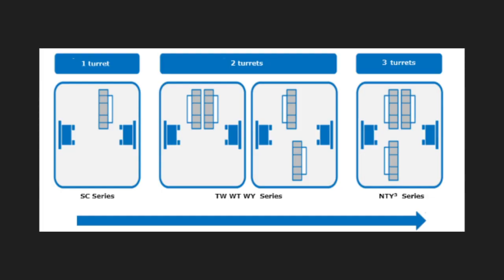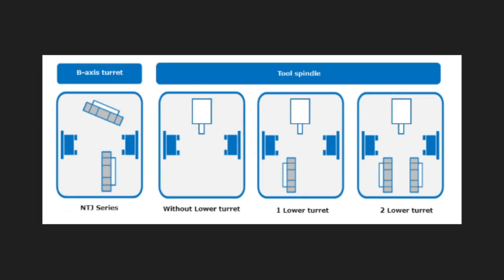First of all, here's a simple classification: one turret, two turret, and three turret. Then there's the type of turret that has a B-axis and the machine with a tool spindle. Yes, actually that's all. Isn't it easy? Did you think Nakamoto had a hundred different types of machine? It's surprisingly simple.